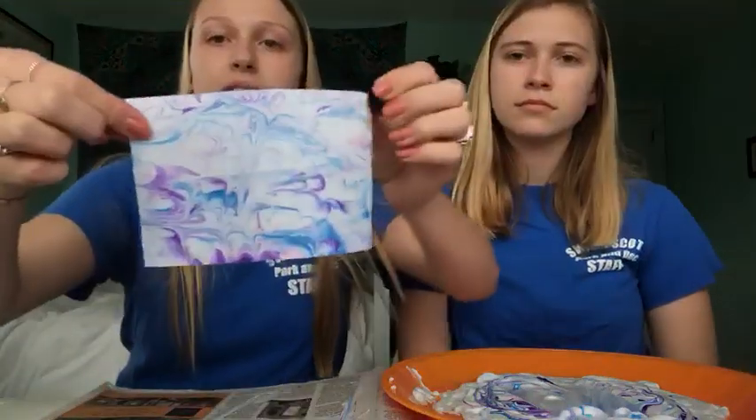All you need to do is let them dry completely, and then you can write on them. And that's your craft — that's how you make marble paper. Bye guys!